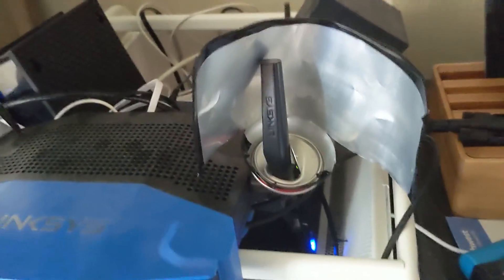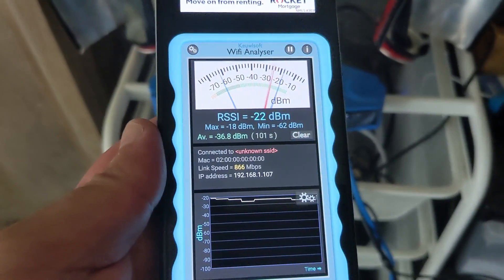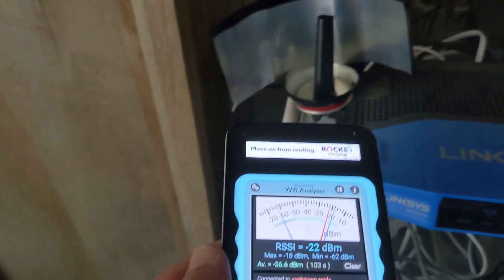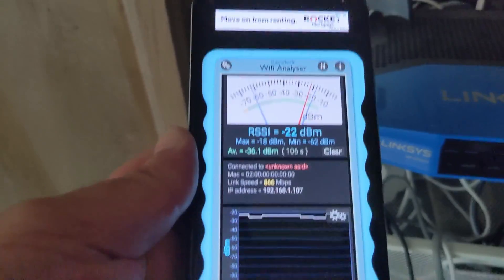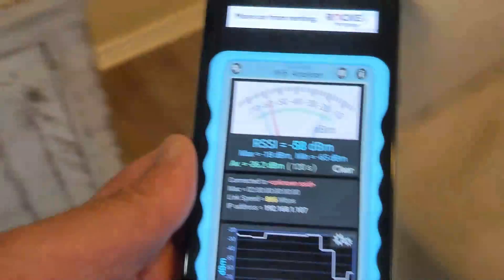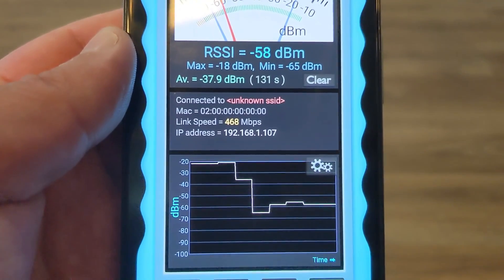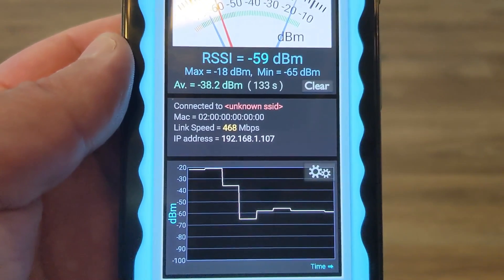Here we go. One antenna made out of a soda can goes onto one antenna of the Linksys router, and here's the second one — precariously balancing it, facing towards me. Let's fire up the Wi-Fi analyzer app. I'm getting 866 megabits per second right next to the router. Back to the same spot further away: I'm getting 526, 468, 468 megabits per second. Absolutely zero difference.